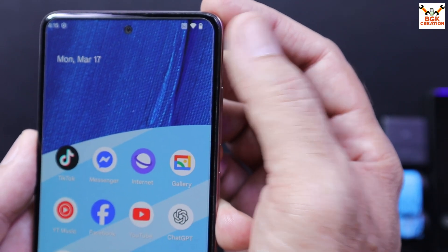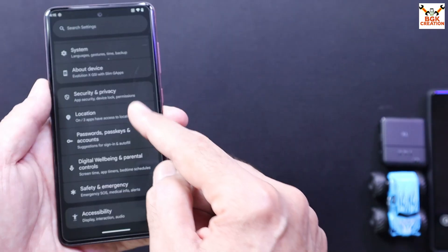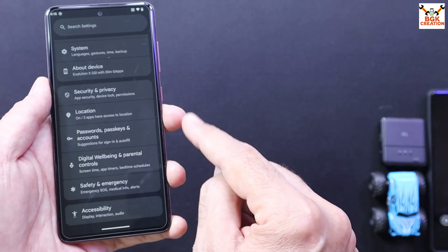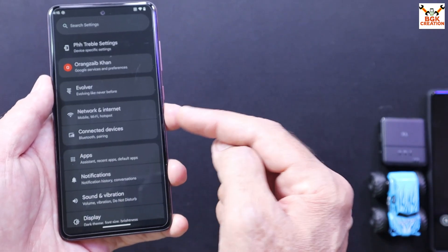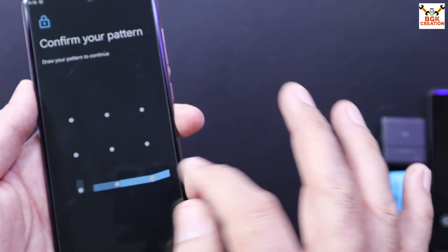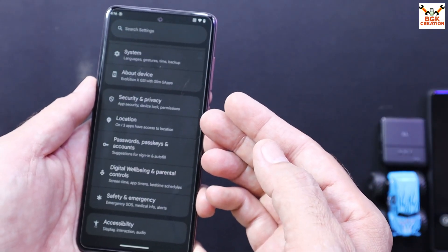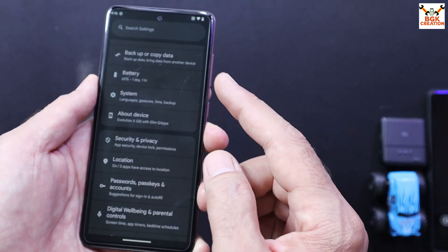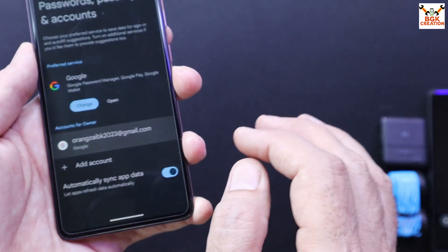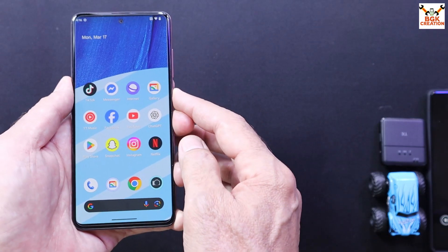Check the mobile phone battery — it must be charged. Save all internal storage data, otherwise the data will be formatted. Your mobile phone should be updated to the latest stock firmware at least once. Turn off the lock screen by selecting swipe. If you have One UI and are logged into a Samsung account, sync and remove it to avoid issues with custom recovery. Similarly, sync and remove your Gmail account to avoid issues later. Finally, power off the mobile phone.